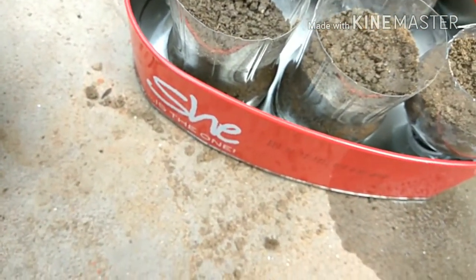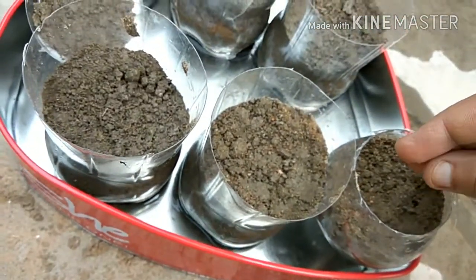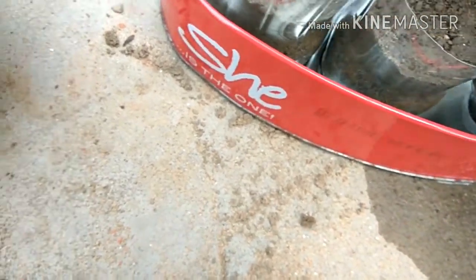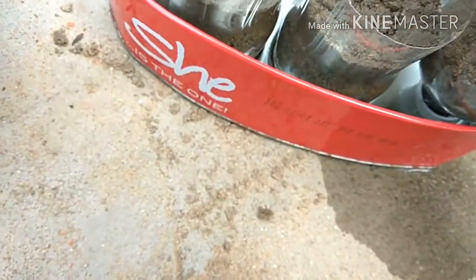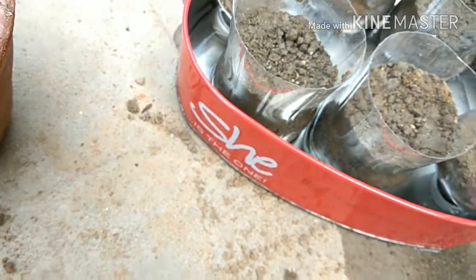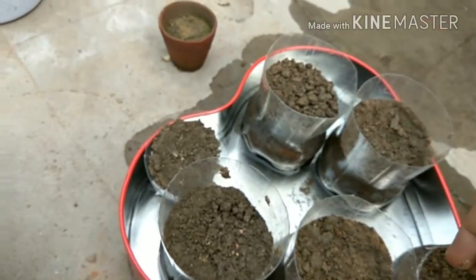Sprinkle the seeds — I will add about 2-3 sprinkles, just like this. Then just cover this up and sprinkle a little soil over it.